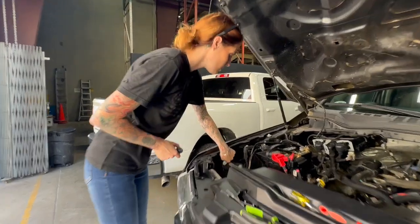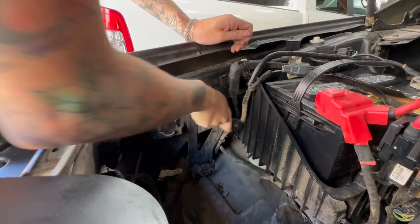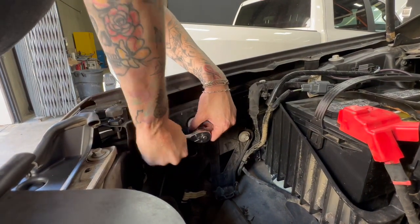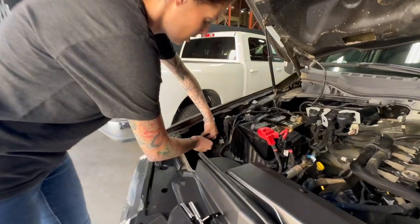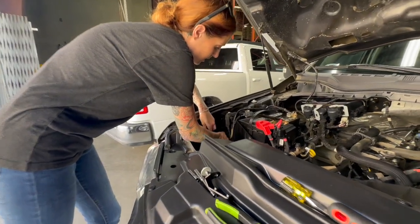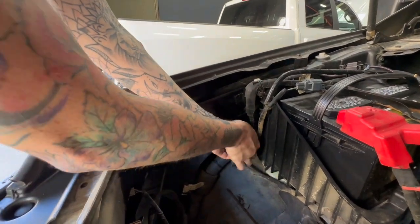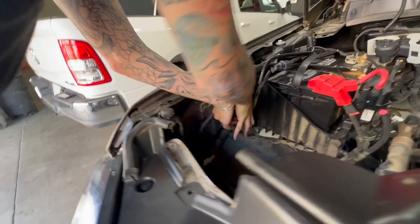Next we're going to remove these two bolts, and then you can remove the bracket from the vehicle. You're going to save these two bolts that you're removing because you're going to use them later. After you get this bracket off, you can go ahead and install the S&B bracket, and you're not going to want to tighten this one down fully just yet.